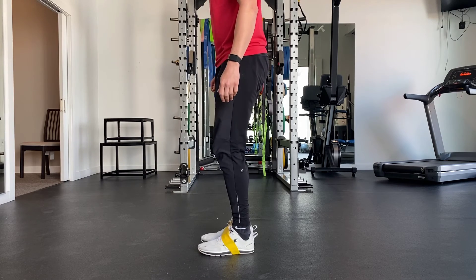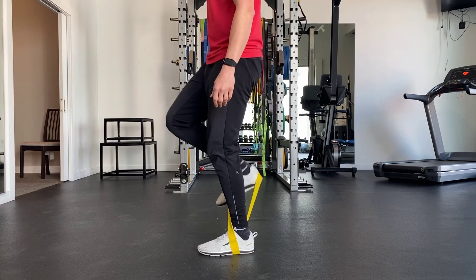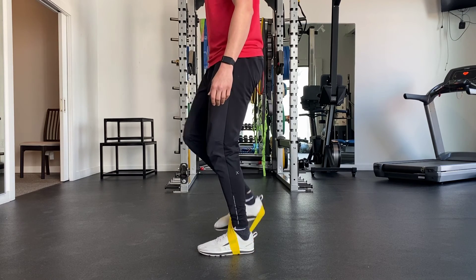On your stance leg, be sure to have your knees soft, your hips slightly extended or tucked underneath you as you perform the exercise.